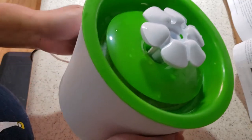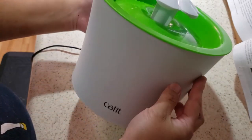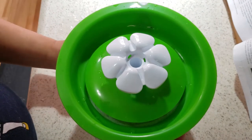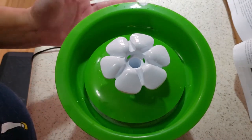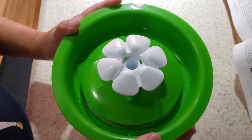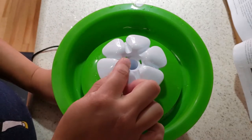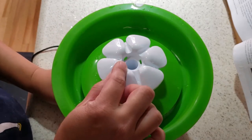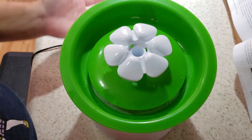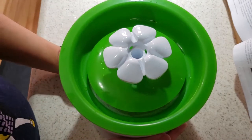Otherwise, this is a very well-made fountain. It's very popular for a reason — it's space efficient and cats seem to like it. It's also kind of cute: it's green and white, which is modern and cheerful. It usually has a little yellow center inside, like a flower, so it's enjoyable — you think of flowers, a streaming brook, and you get to hear the running water.